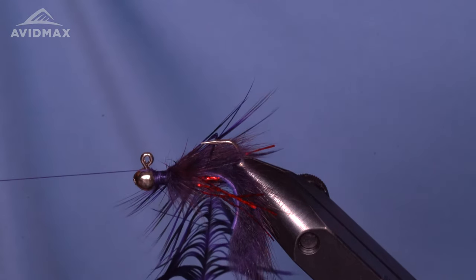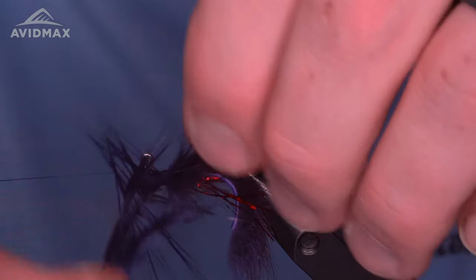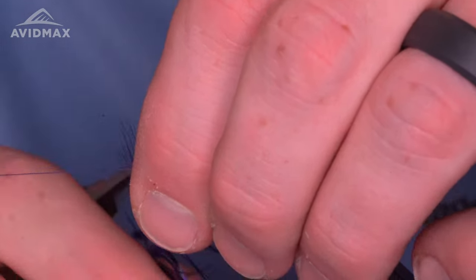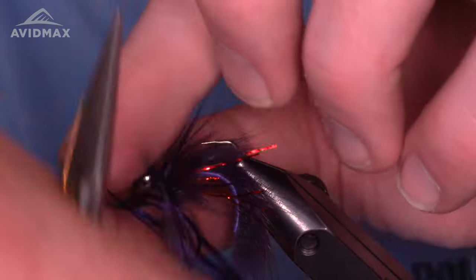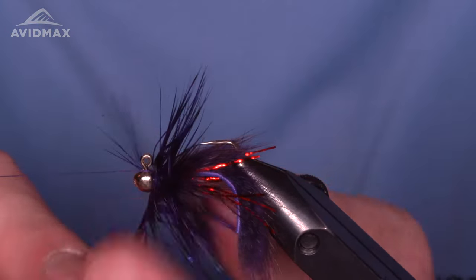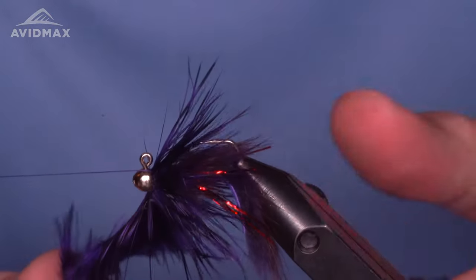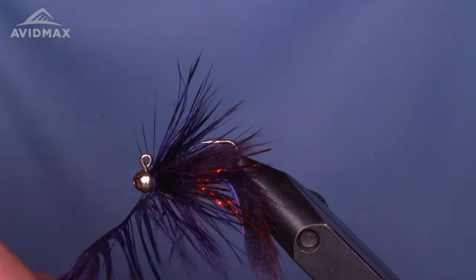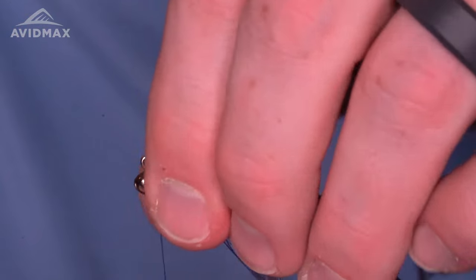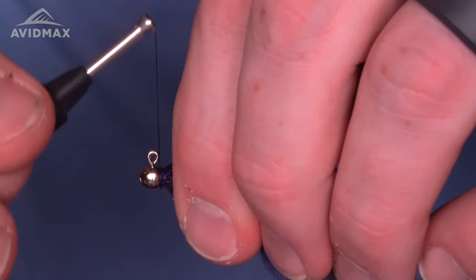Maybe a little more wax. Then pull the fibers back as I wrap, trying to get those fibers to go rearward — those first few are always the most difficult to tame and get to play along. Do a few wraps forward all the way up to that bead. One more in there — a nice bulky collar. Grab that with the thread. It's a little bulkier collar than on the first one, so you can play around with what you like. Get it all to lay down nicely with a few loose wraps.